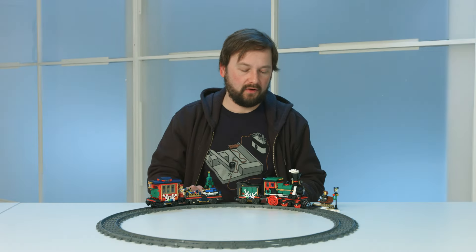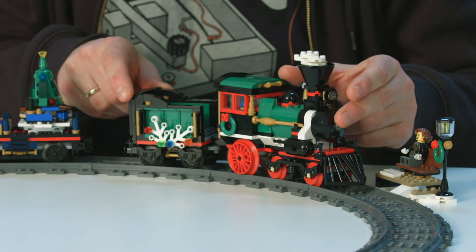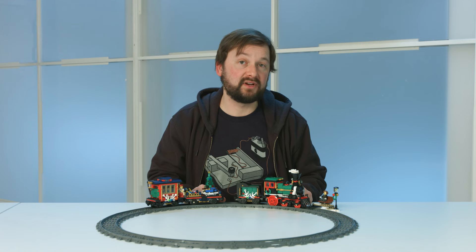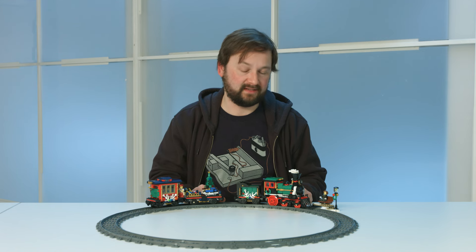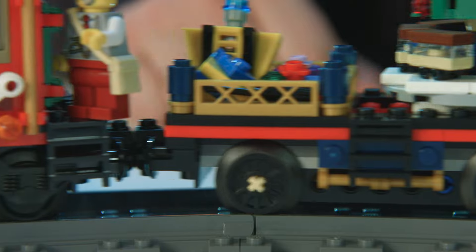This feature was also the biggest challenge. To fit all the power functions in this small cute train and then make it easily rebuildable was not that easy. But the end result is really, really cool when you see the small steam locomotive pulling all of the wagons.